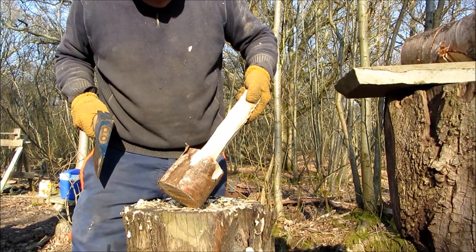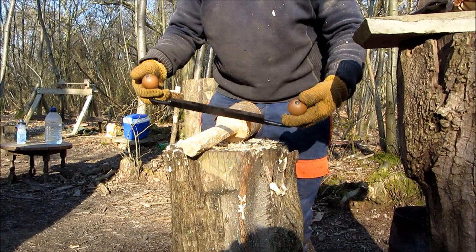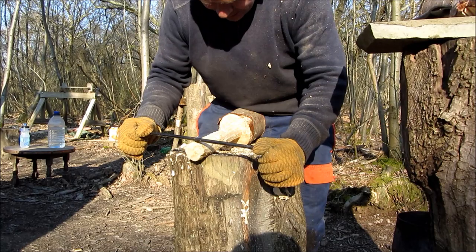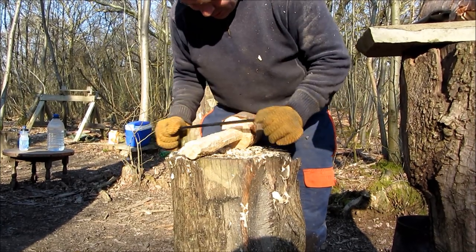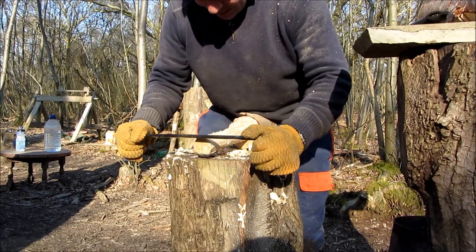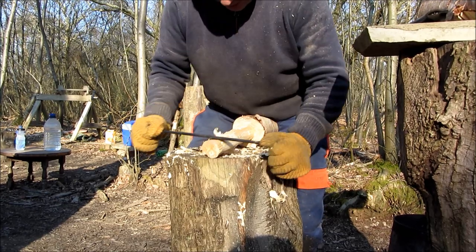Now that's ready for the draw knife. To get a smooth finish we use a draw knife — this is a French pattern one, but an English pattern one would work equally well. And that can be just pulled along.